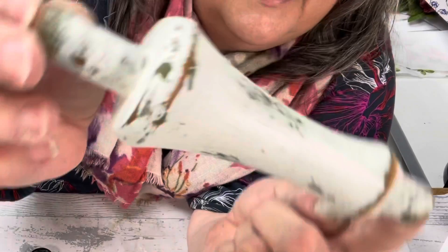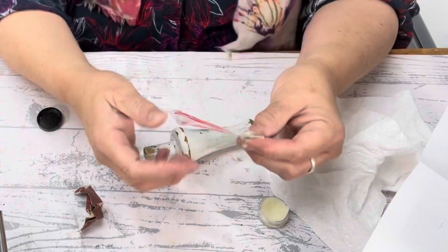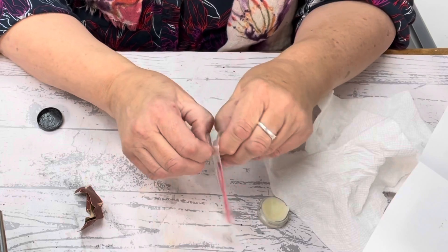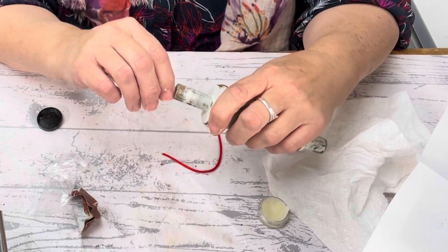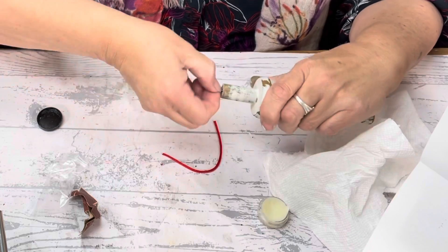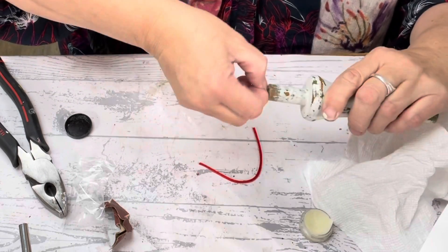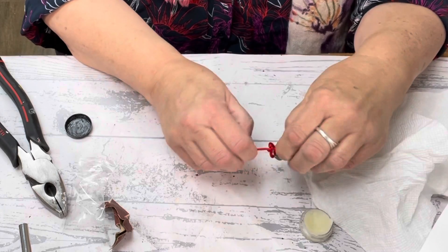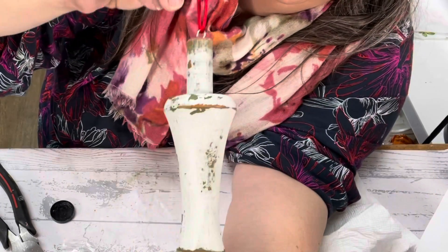There you go, look at that — isn't that gorgeous? It looks so vintage. So then we're going to take our little eye screw here. My fingers don't want to open it, but we're going to put this in here. Looks like she's already pre-drilled it — thank you so much, Christina! Just screw that in there. We're going to take our ribbon. Now we've got a really cute Christmas ornament. How cool is that, guys?